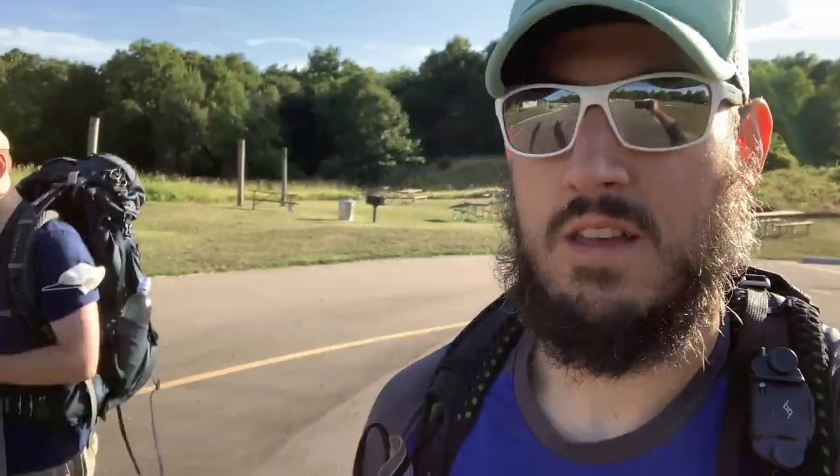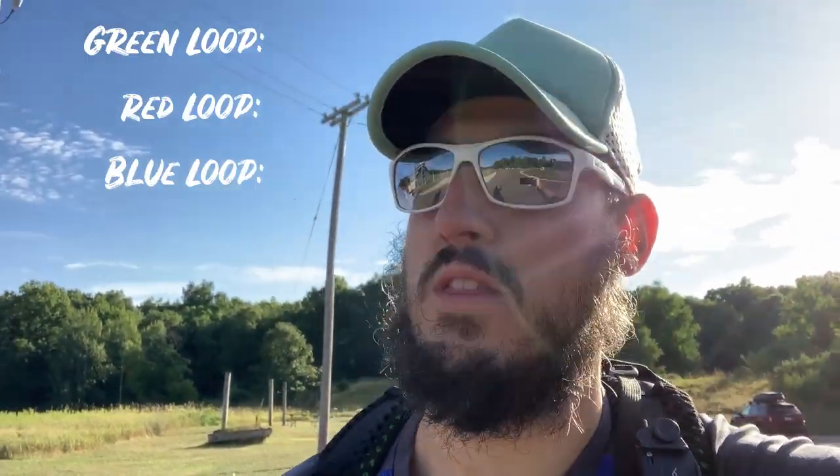So we're at the trailhead here, got our camping site broken down, got out here, filled up our waters, went to the bathroom. What time is it, Adam? 8:24. It's probably what, 70 degrees right now, nice and sunny, beautiful day. So we're gonna do the green loop and then the red loop and then hopefully the blue loop for a total of 12 miles. Here we go.